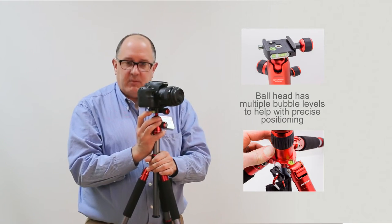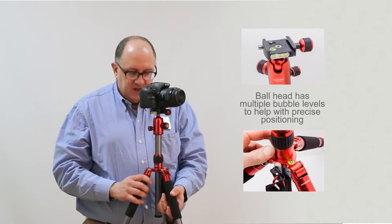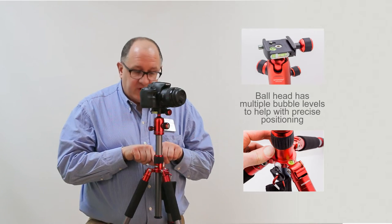This also has a level, so if you want to make sure that your camera gets nice and level for any of your critical work, it has that. And it also has a level down here, so you can get that level from the start too.